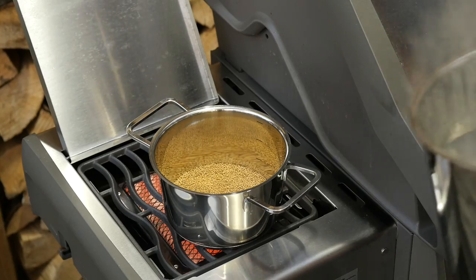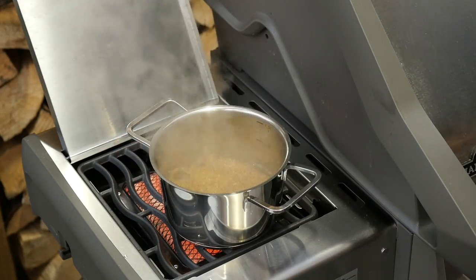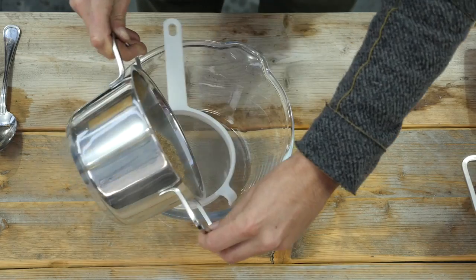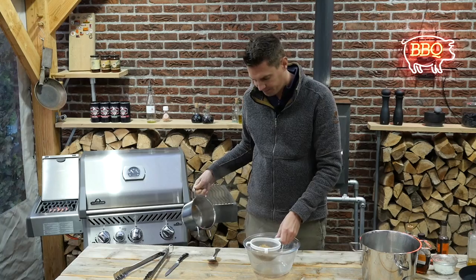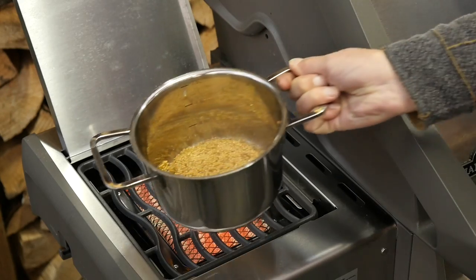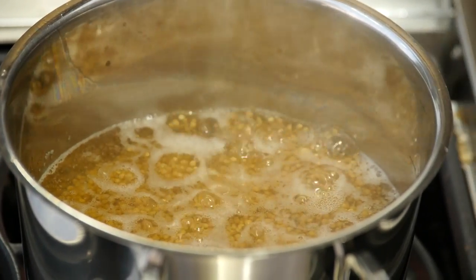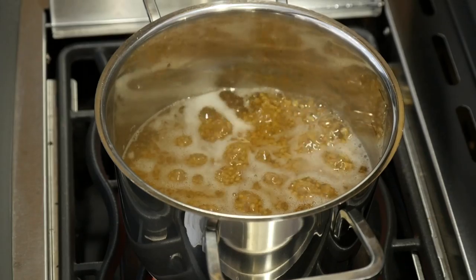Now we're going to add water — I got some preheated water. I will let these boil for around five minutes and then we'll sieve them. They've been cooking for around five minutes now, so we'll just run them through a sieve. They soaked up almost all the water. We'll get the remaining water out, put them back in the pan, and add fresh preheated water. Bring it to the boil again. The mustard seeds have been cooking for five rounds now and they're turning nice and soft, so they're almost done.